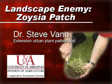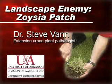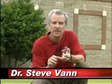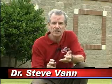Zoysia grass is probably one of the most popular turf grasses here in Arkansas. Along with Bermuda, Centipede, and St. Augustine, it is considered a warm season grass. Periodically, however, it can be susceptible to a particular fungus disease called large patch.